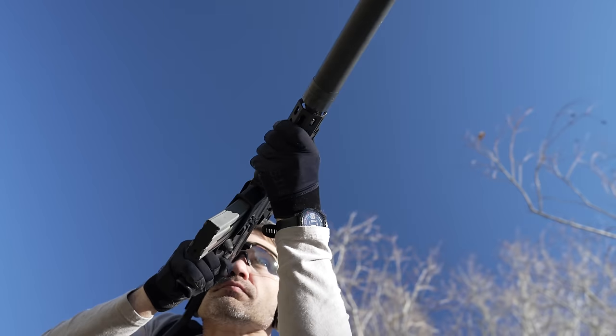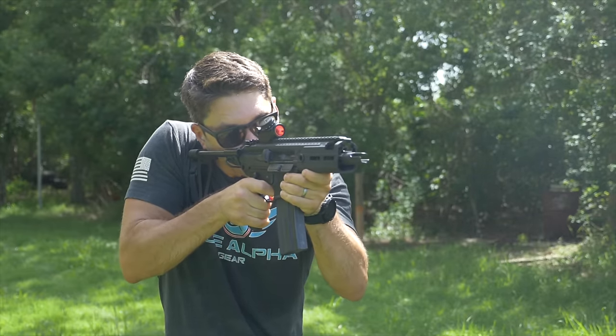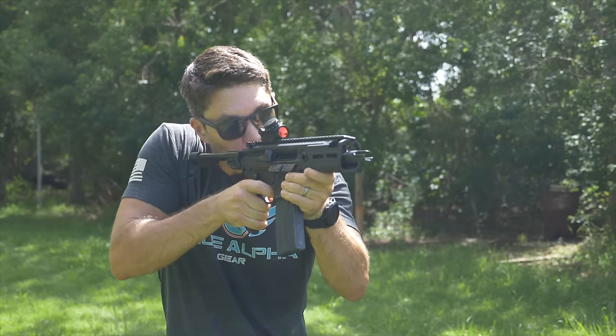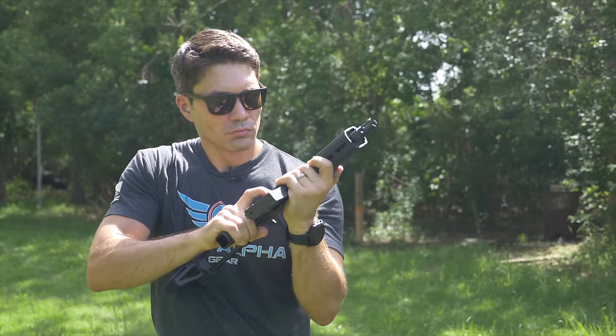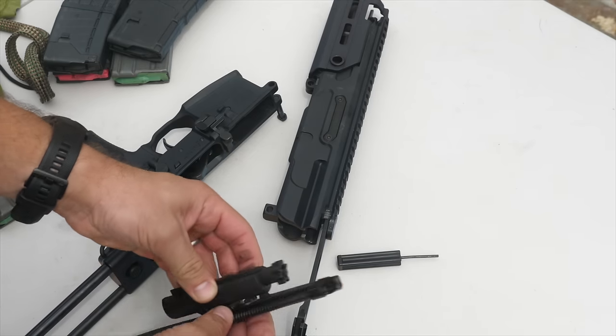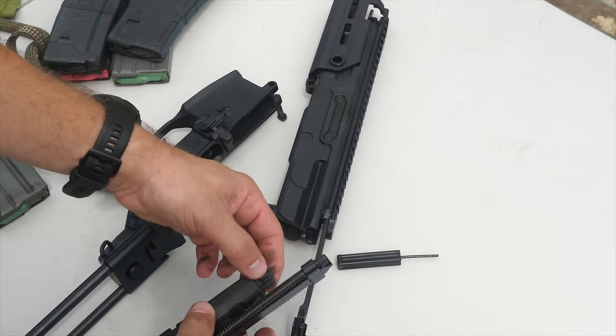The first generation Rattler employed a comically short five and a half inch barrel that was so jarring to shoot that that's how the Rattler earned its name. It also had a number of proprietary-ish parts that weren't interchangeable with other Sig MCX rifles, making the Rattler not truly an MCX, but more of like an Alabama cousin wife of the MCX series.